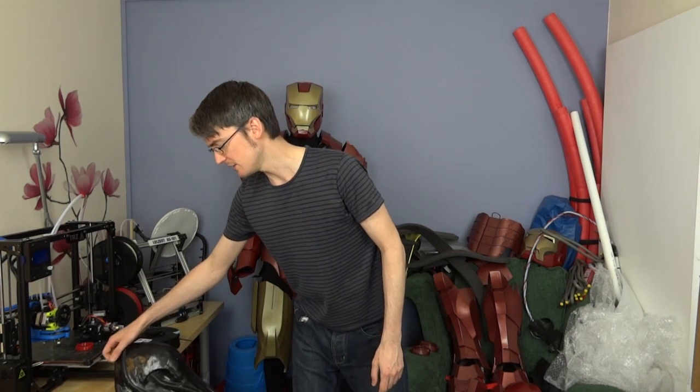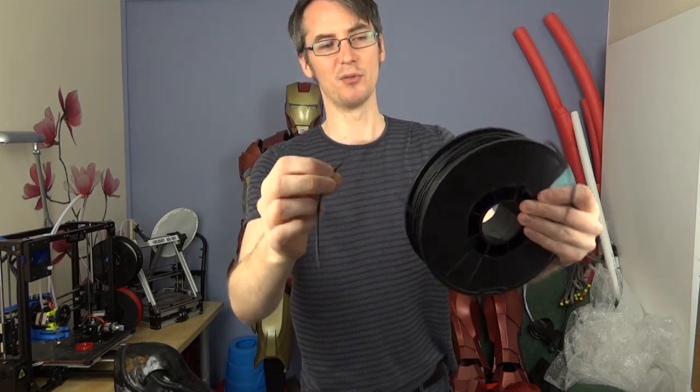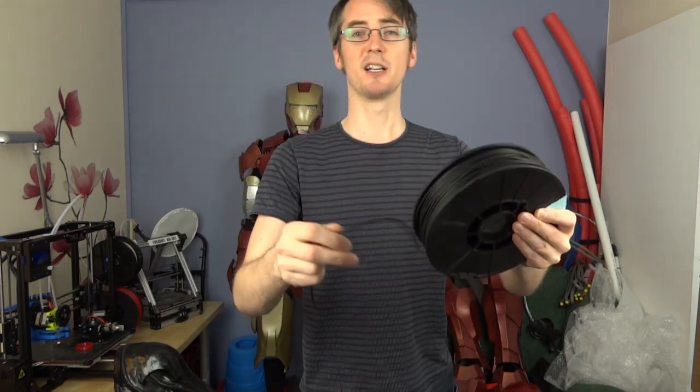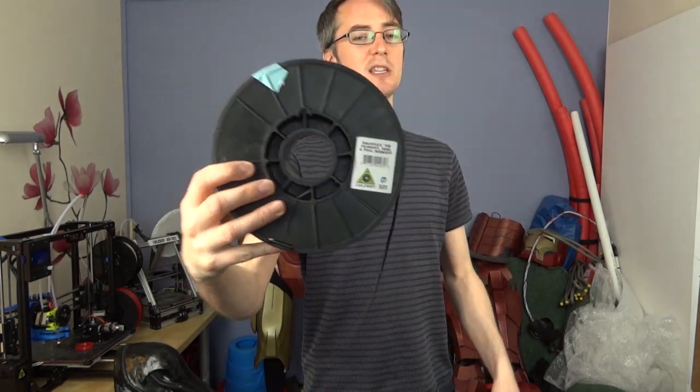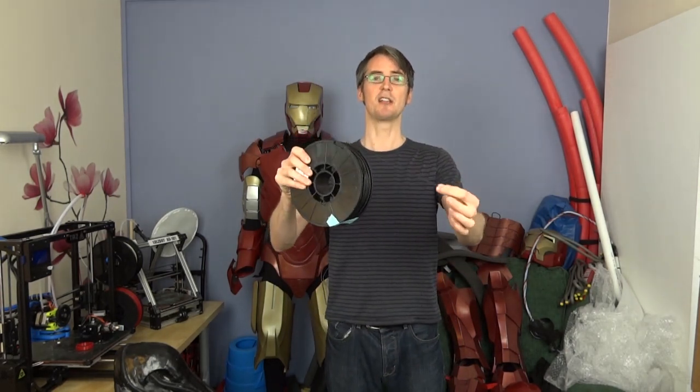I've been thinking about that for a while, and in the meantime someone's gone and invented a rubber 3D printer filament called NinjaFlex, which is very rubbery and you can print with most extruders, but not all of them. Some companies, including LulzBot who make 3D printers and who in fact sold me this filament, have invented a thing called a flexistruder which is especially for extruding this filament.